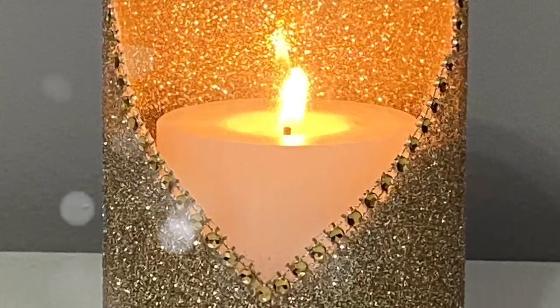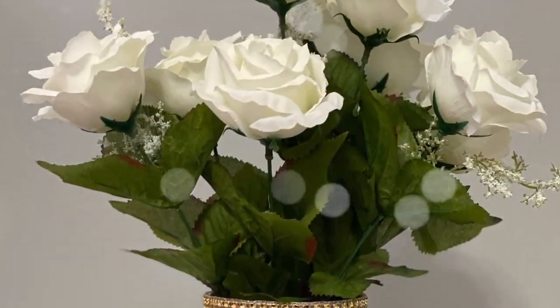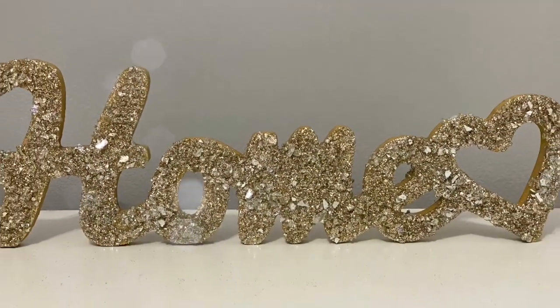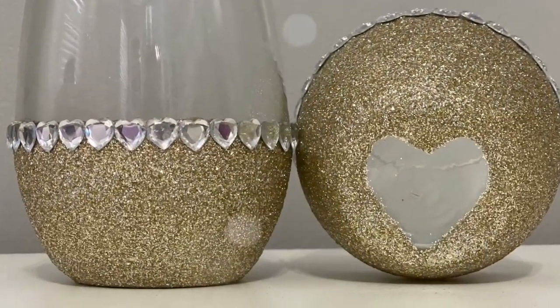Hello everyone and welcome to my channel. Thank you so much for stopping by. In today's video I have three Valentine's Day DIYs to share with you. These are all really easy and inexpensive to make and you can use them as home decor all year round. Now let's go ahead and get started.